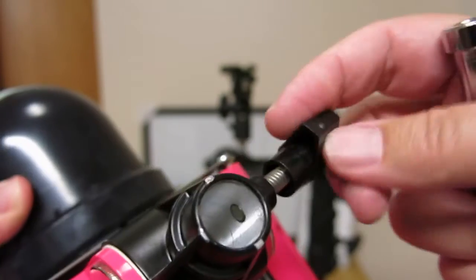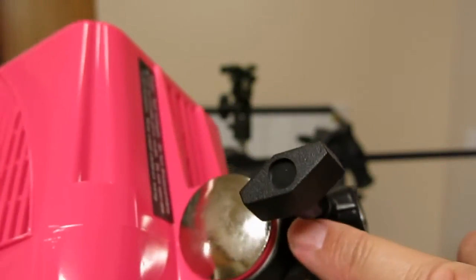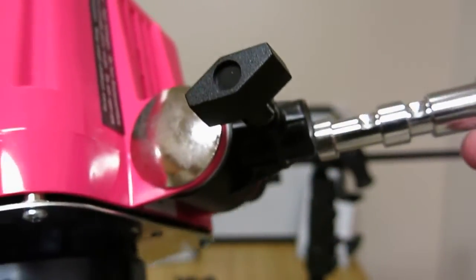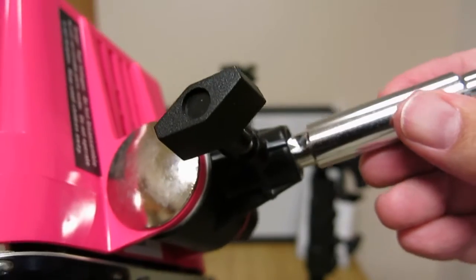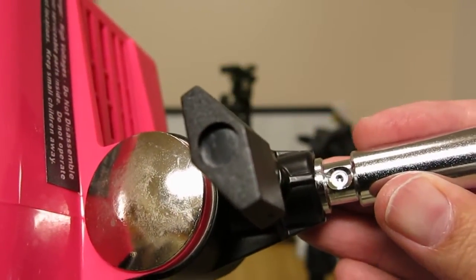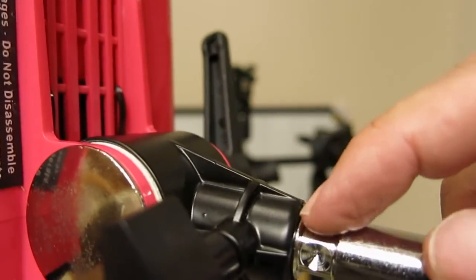Let me back the screw out and show you how this works. You want to line up the countersunk area — there's an indexing line that's in line with the screw, and I want to line my hole up with that line so I know it's true. I screw it in, but I can tell it didn't go in far enough, so I back it out just a little bit and try again. There we go — she's going in much further now. I can tell from experience there's a tiny lip here.